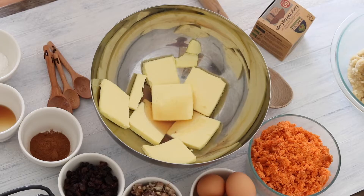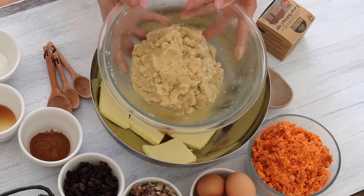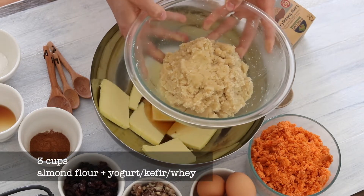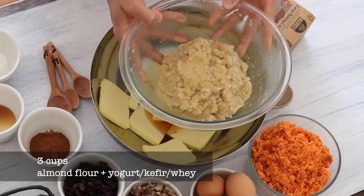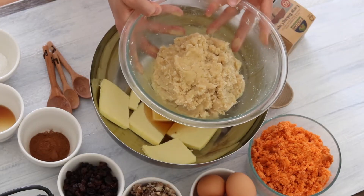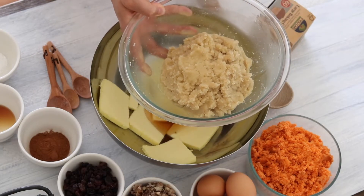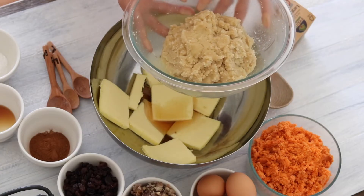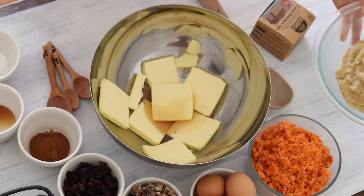To make this recipe turn out the best, both for having it turn out light and fluffy and to make it easier to digest, it takes a little bit of preparation and planning ahead. I fermented my almond flour by mixing it with enough kefir — you could also use yogurt or whey — to bring it to a cookie dough consistency. Then I let it sit on the counter for 48 hours. You can do 24 also, but I find that 48 hours gives the best results.